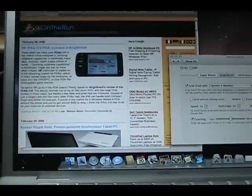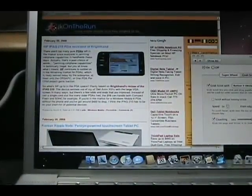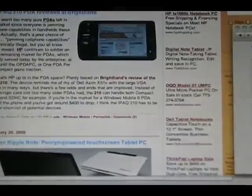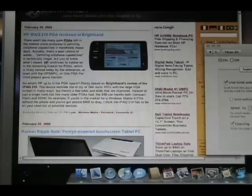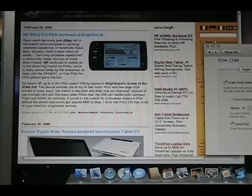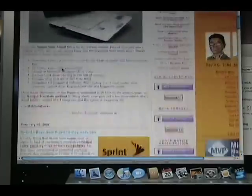Let me flip the camera and get you over to my MacBook, where you can see I've got JK on the Run up and also a preference pane for Smart Scroll. I'm using my Apple Bluetooth mouse, although you can also use the touchpad on a MacBook or MacBook Pro. I've got Smart Scroll X installed.